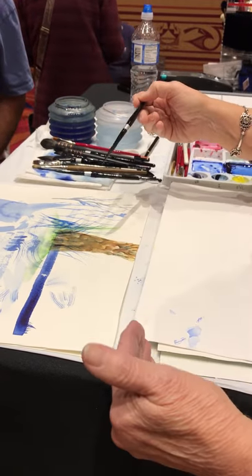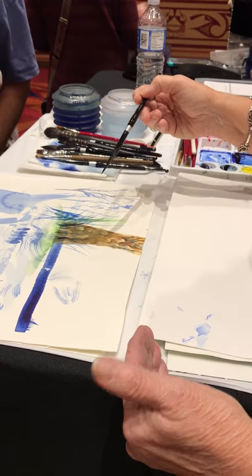It's taught pull strokes and it gives you a nice wispy look when you do that. Grassy look? Yes.